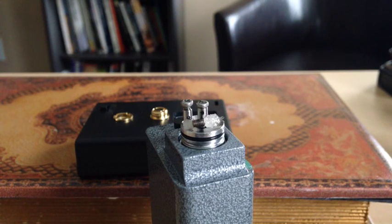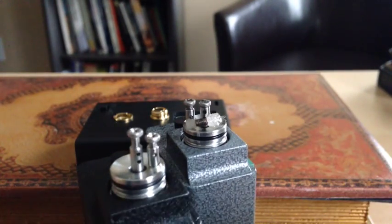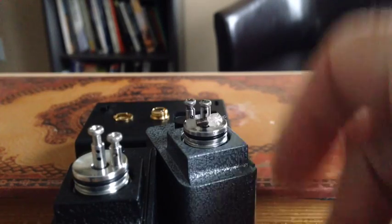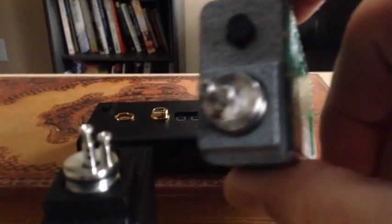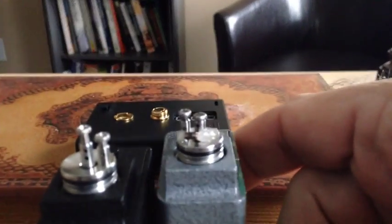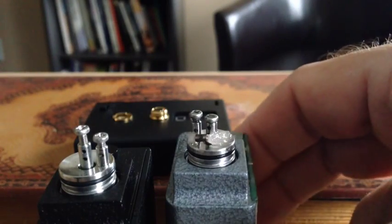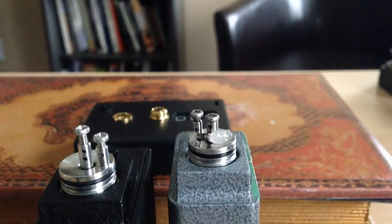Hey y'all, Super X here and today we're going to build an IGO S Cyclone ERA Hornet style RBA. Pretty typical between them all what they look like. As you can see I've got one on the right here that's pretty much built. This is going to be what we're shooting for today — a little micro coil, some rolled cotton. That's going to be our finished product and it vapes spectacular. This is a really decent little RBA. Really like it, it's all SS. Very easy to work with, very easy to set up.